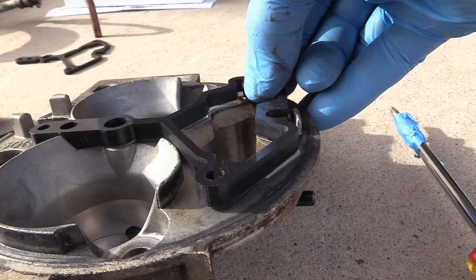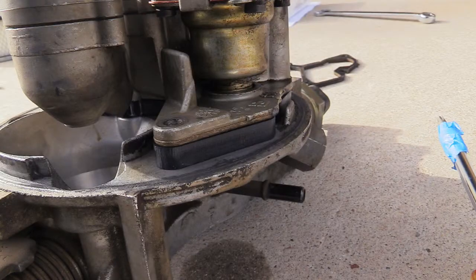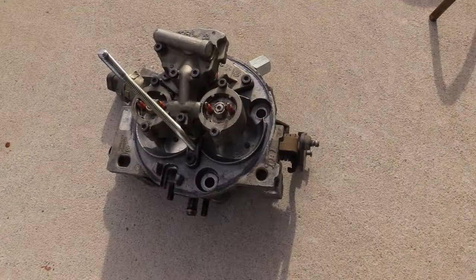Hi everybody, this is David Loving. I installed one of those spacers underneath the throttle bodies. Here's a picture of it — it's pretty thick, a quarter of an inch I think.